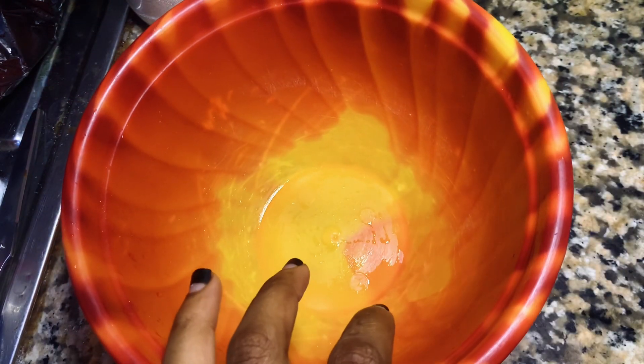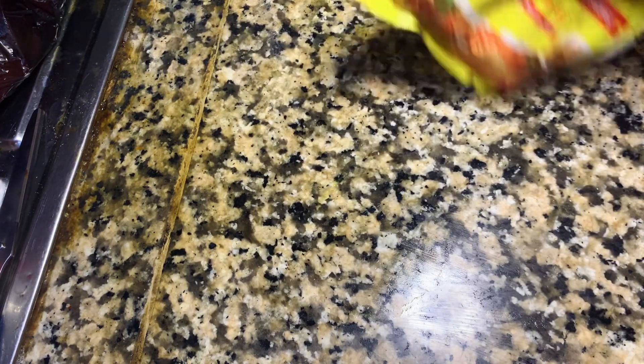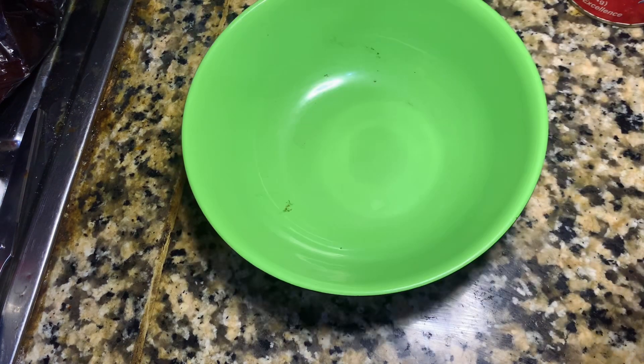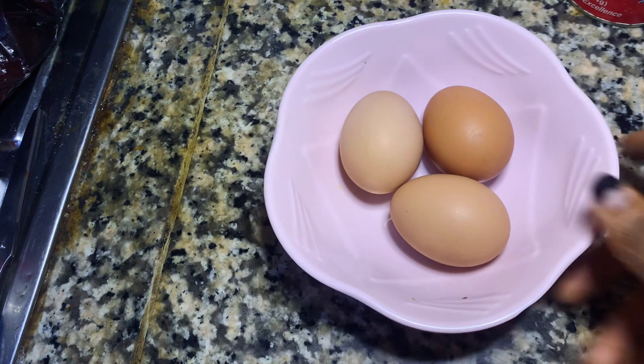Let's introduce our ingredients: we have flour, milk, baking powder, salt, sugar, and butter. Ignore the date on the counter — I promise that's not how the room was. We also had eggs; I used three eggs just because I didn't want to make too much and have it all go to waste.